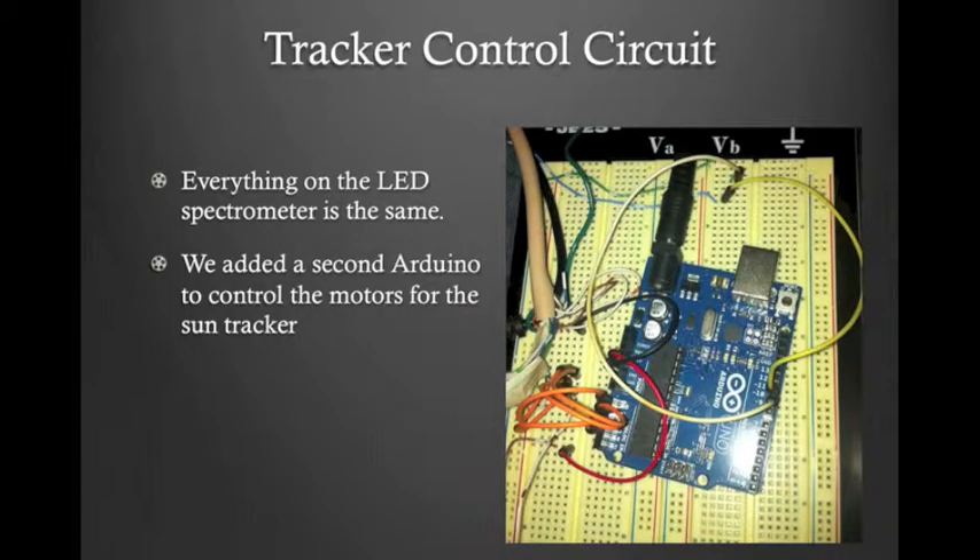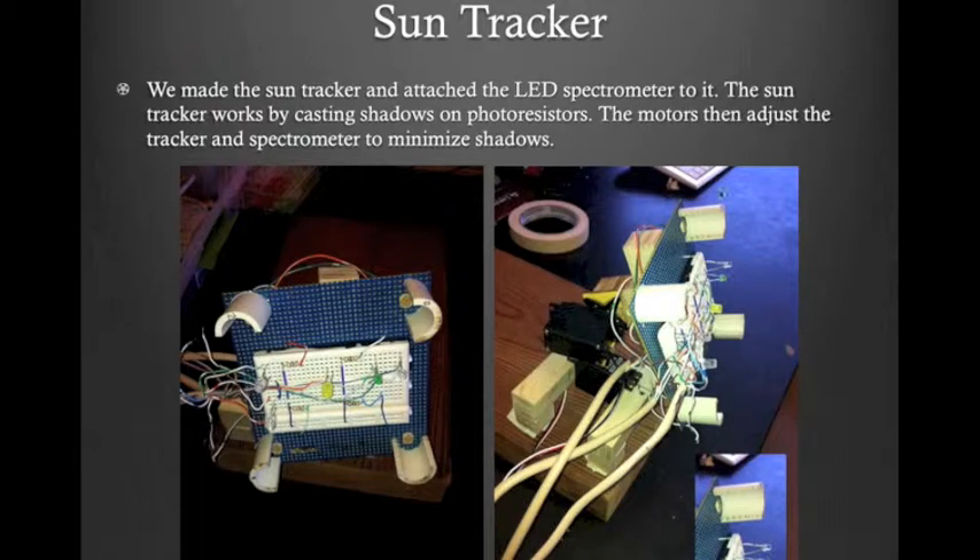This is a photo of the actual tracker circuit. Here we have the output to the servo motors and the input from the photoresistors. This is our sun tracker — the actual device with the servo motors and the photoresistors attached. The way this works is that we had PVC piping that we cut to cast shadows on the photoresistors.